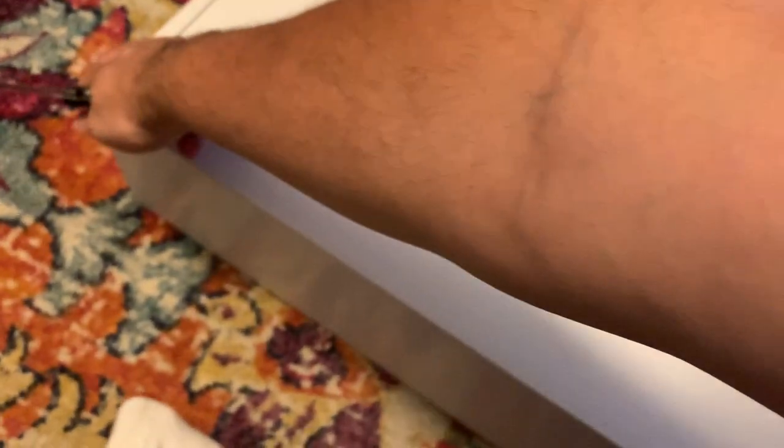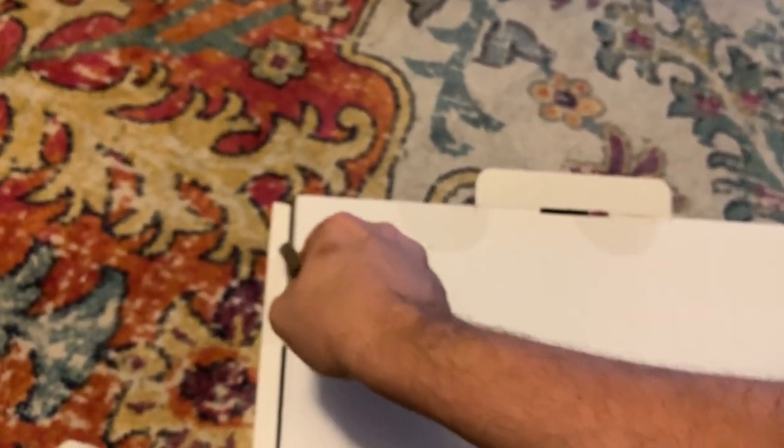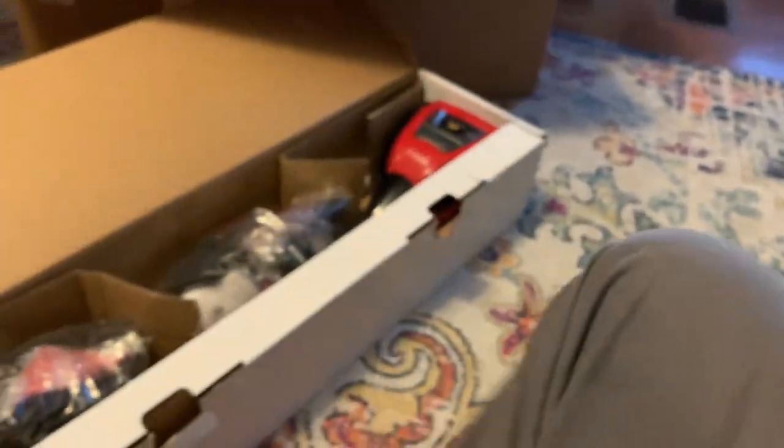I paid $335 for this plus tax off Amazon and it came in several days later. I tried to buy something like this locally but it wasn't available — while it was advertised at Lowe's, they didn't have them in stock. So Amazon was very appealing.